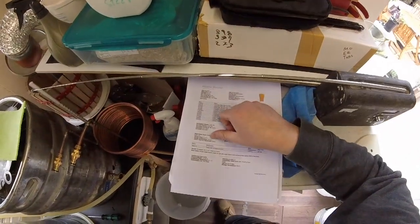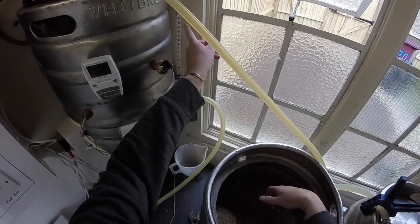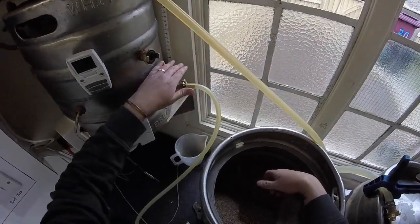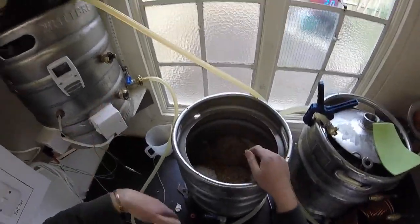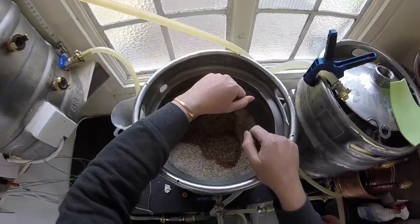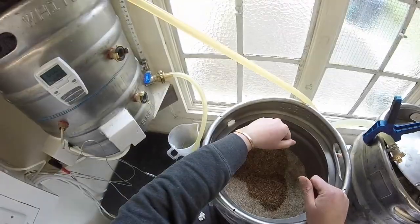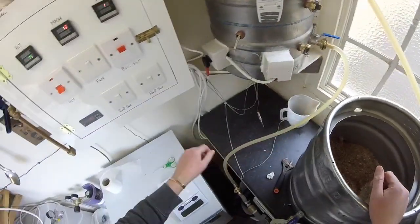We need 15 litres for the mash. There's 38 litres in the HLT, so we want to leave 23 in there so we can top it back up and ramp to temperature in case we need to recirculate to maintain temp. It's not too cold today so I'm hoping we'll definitely maintain temperature. So let's dosh her in.